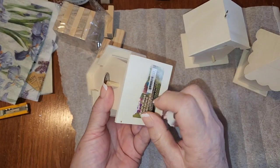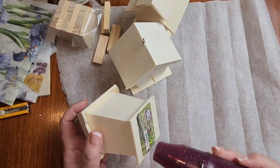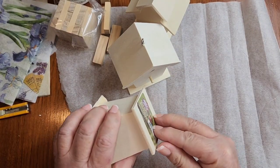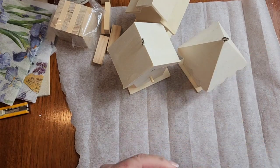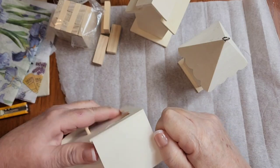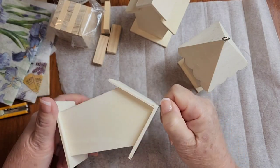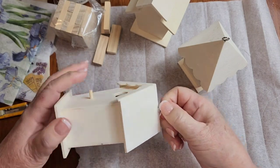Okay, so the first thing I'm going to do is take these labels off, and I'm also going to take out these little hooks that are in the tops of these, because I'm not going to hang these — I'm going to put them onto a pedestal.